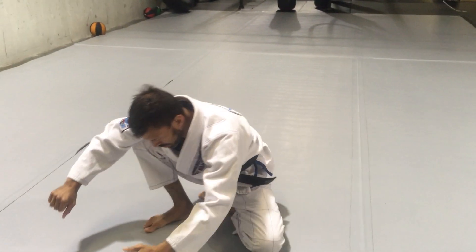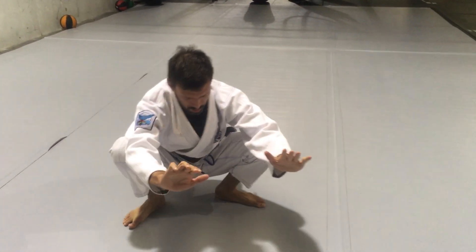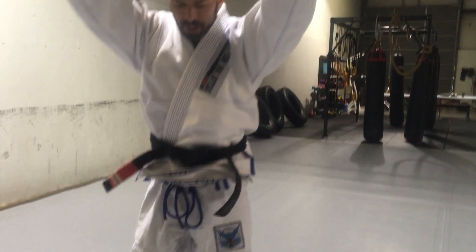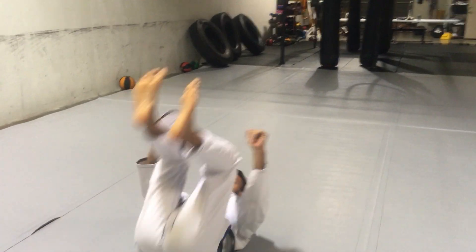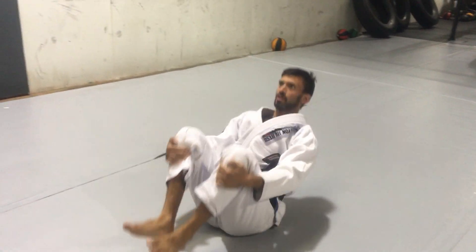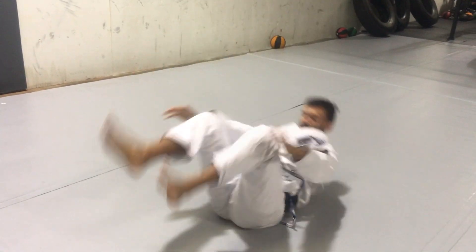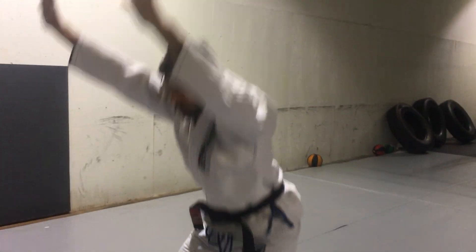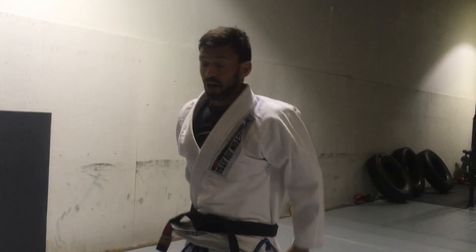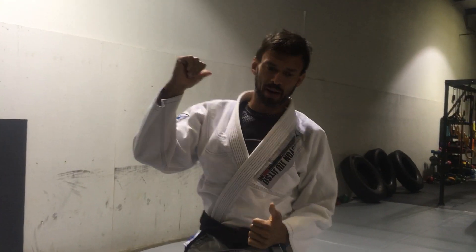Knock right back to the sidelings, come up, come up — slam my chest, hips down, chest down, and get to a squat.